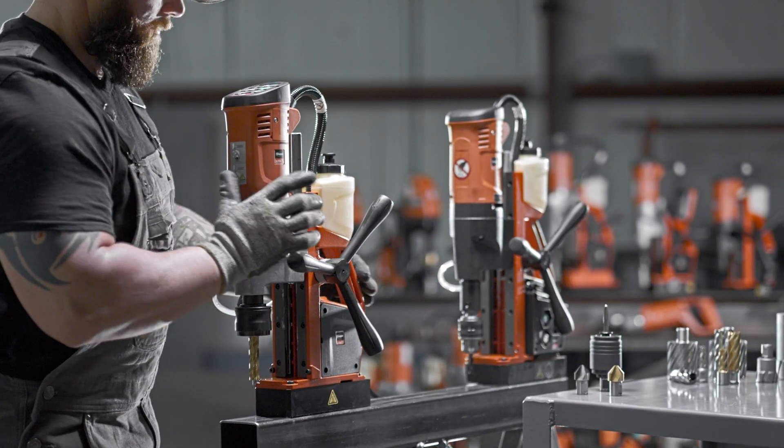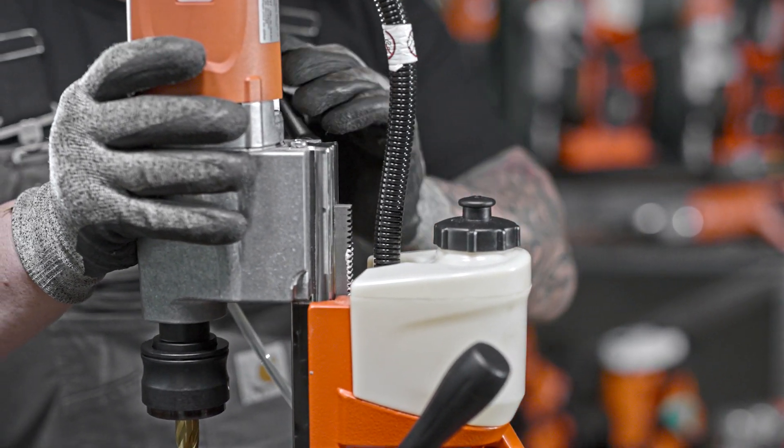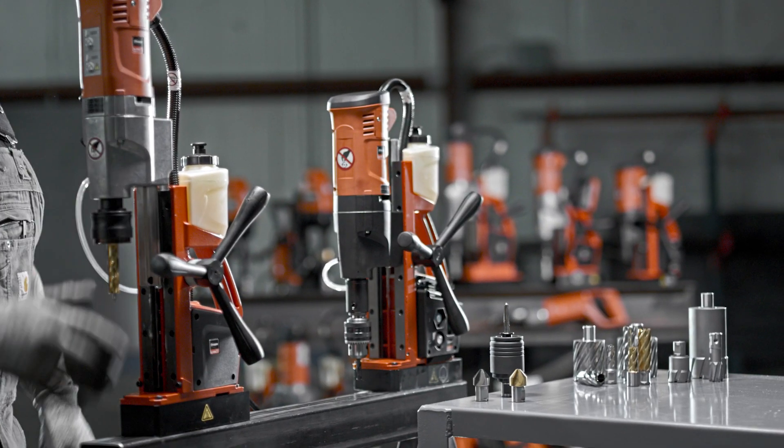A selection of Slugger's mag drill systems are equipped with a double dovetail, which provides quick tool changes and use of the largest annular cutters available.